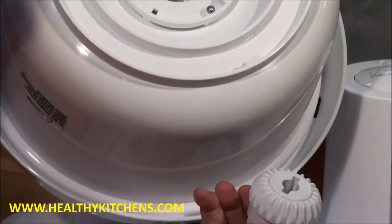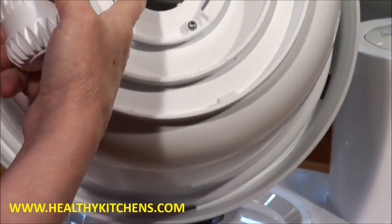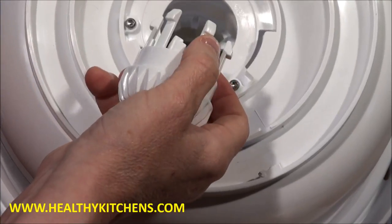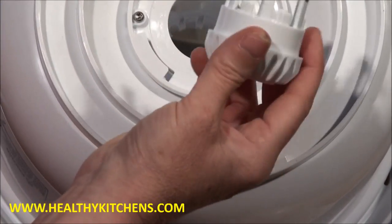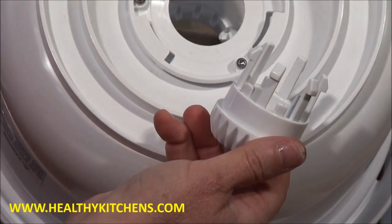Now we can clean up inside underneath the gear nut, where some food and debris can accumulate periodically. Maybe once every couple of weeks you pop your gear nut off so that you can clean underneath it.